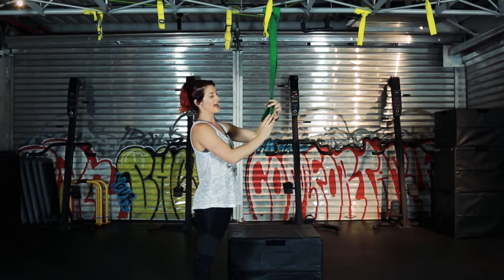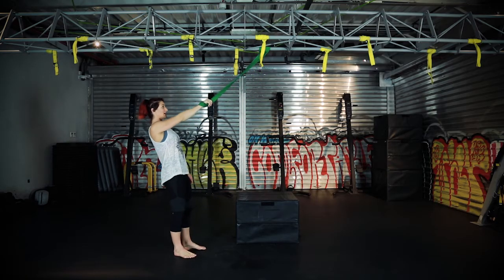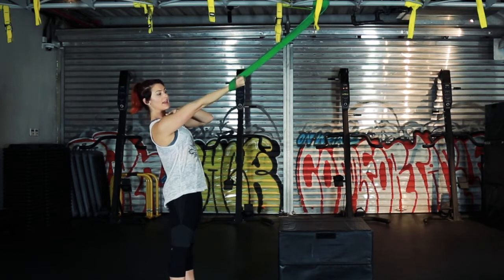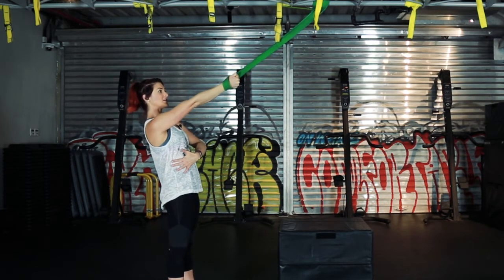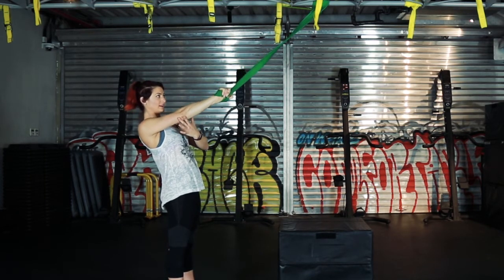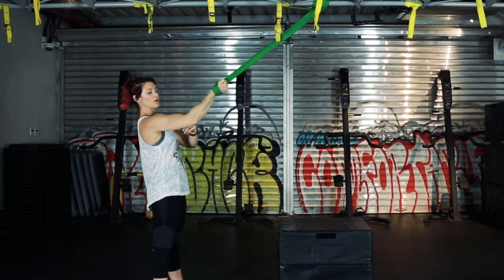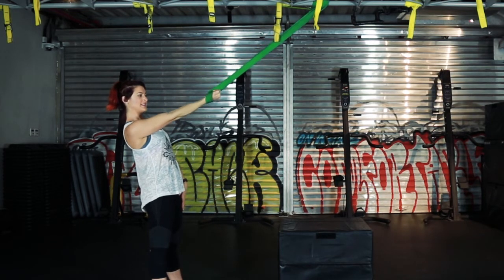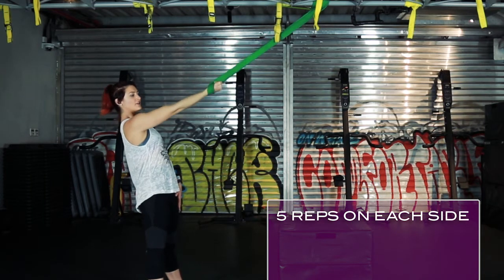Place your hand inside the loop and hold on to the band. Step back and pull so there is resistance. Rotate your arm from your shoulder outwards, and then using your shoulder and your lats, pull back and down. Then release, rotate your arm inwards, and pull back. Make sure you're not bending your elbow — we're not pulling with our bicep, we're pulling with our shoulder and our lat. Do about five of these on each arm.